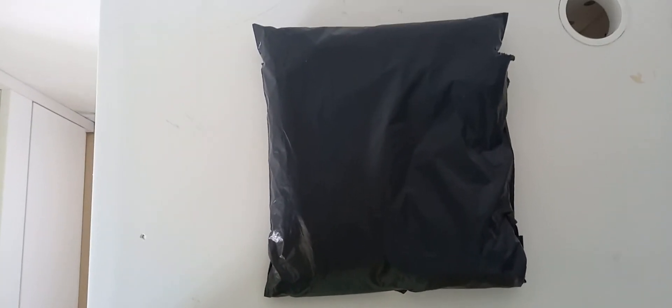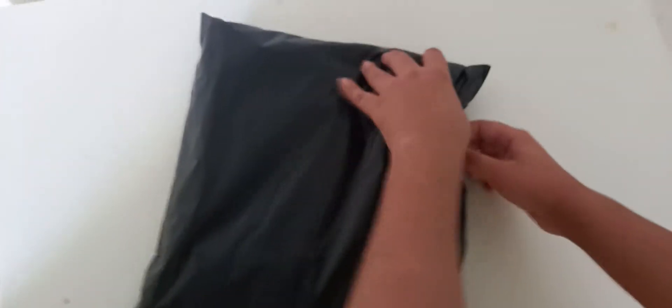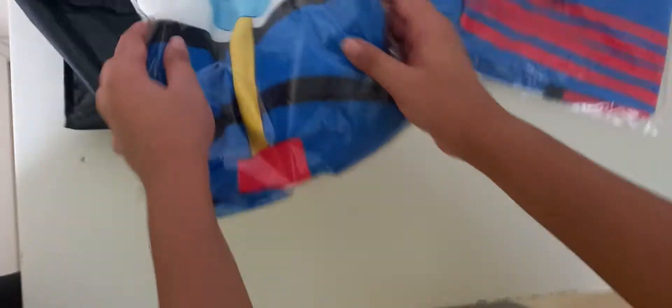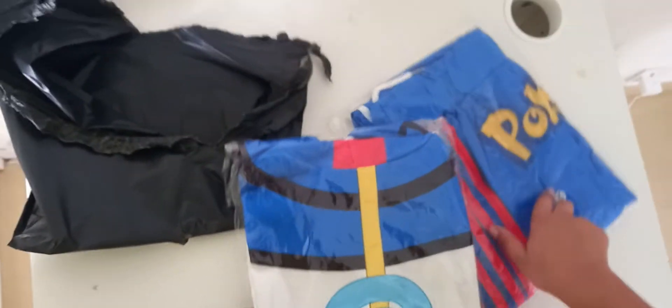Welcome back to another video. Today I'm going to unbox Ash clothes that I ordered from my website. So let's unbox these — here are the clothes, this is the shirt.